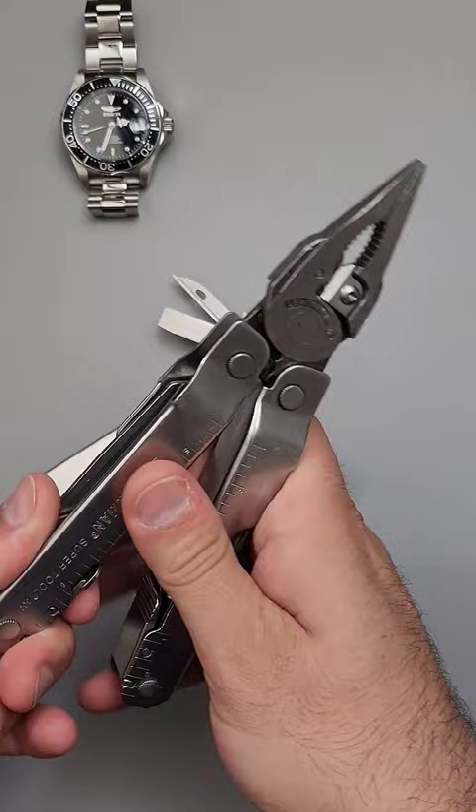The Leatherman Core — well, it rocked, for sure. I'm always on the lookout for more of these because they are fantastic.